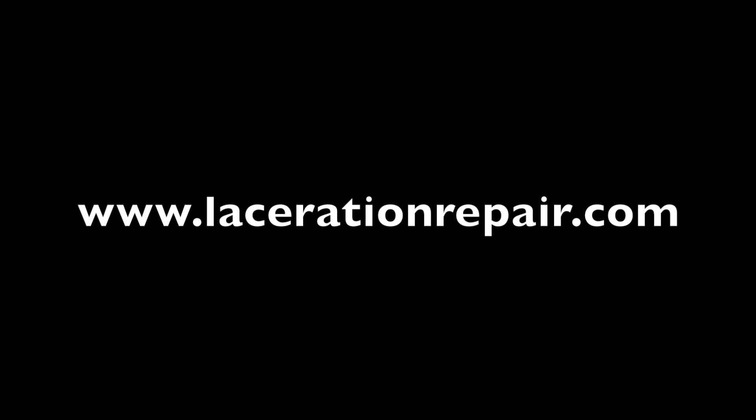Further description of this technique and other techniques in wound repair can be found at www.lacerationrepair.com.